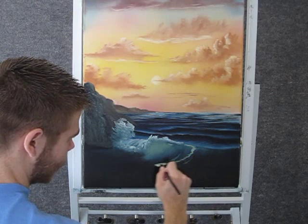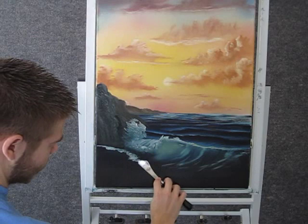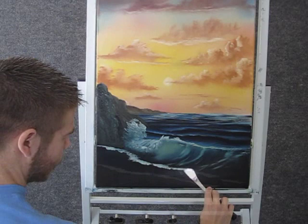Now with the knife and some white paint, we can come in here and just drop in a little ripple right there. Now with the fan brush, you can just blend those back.